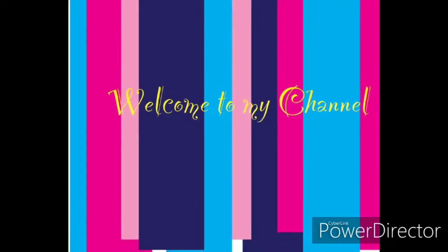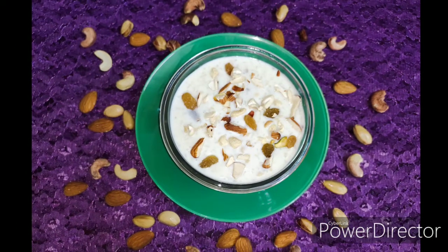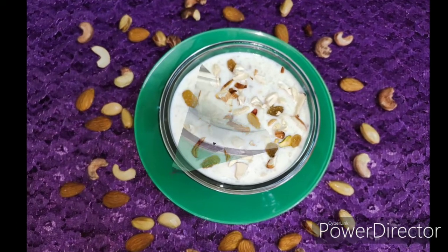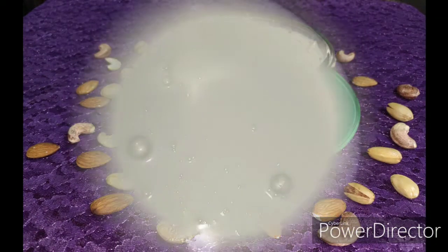Hello friends, welcome back to my channel. In today's video I'm going to show you how to make Shahi Phirni, which is also known as royal rice pudding. For this recipe you'll need the following ingredients, so let's get started.